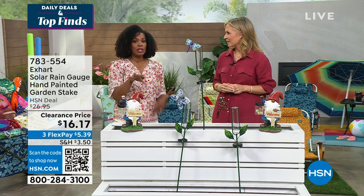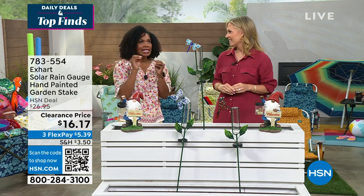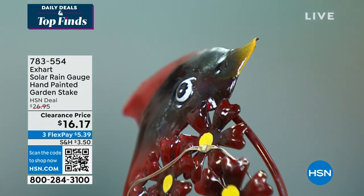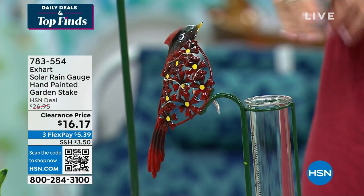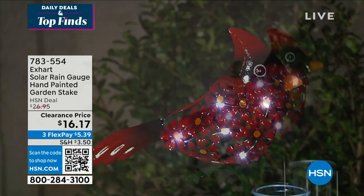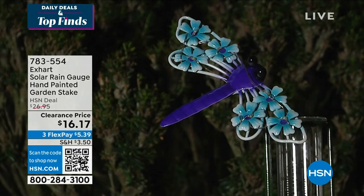I love the idea of having these particularly in an area where you have delicate flowers that need a certain amount of water. You don't want to overdo it, because what I've since learned is over-watering is just as bad as under-watering. A lot of times when those leaves turn yellow, it's because you're watering too much. I'm not a great green thumb person, so that is real basic knowledge that we just learned.